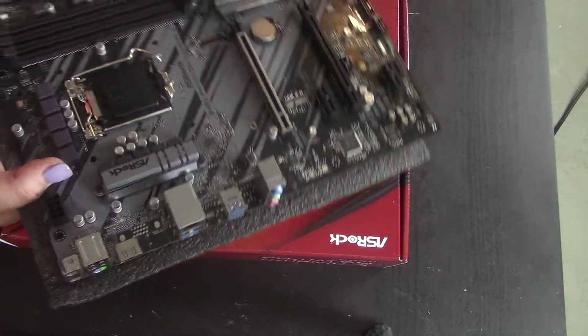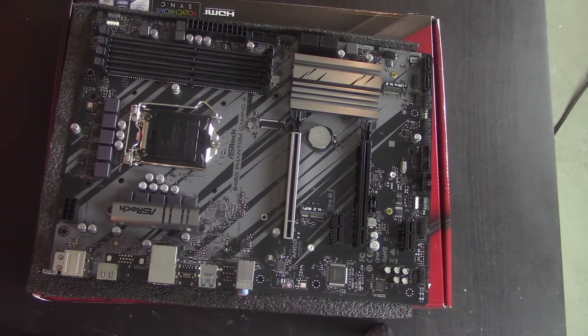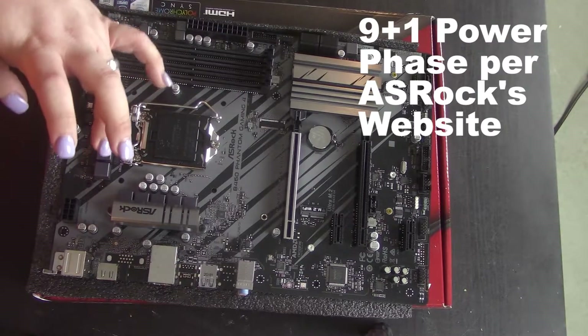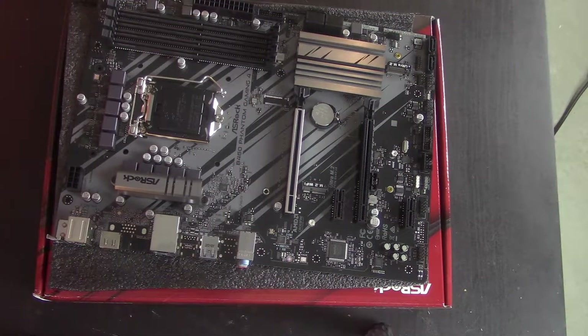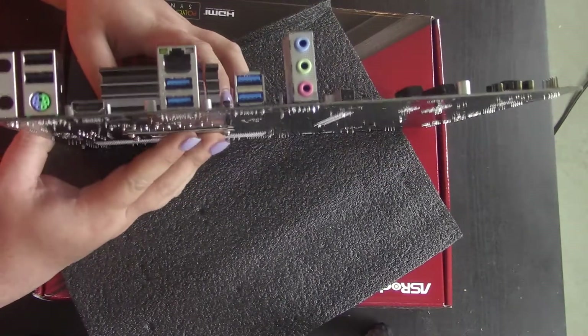Let's take a look at the board layout. Right off the bat I count ten fan headers. But this is a B460 board, so you're not going to run much more than a 95-watt CPU on it.